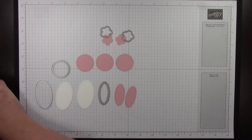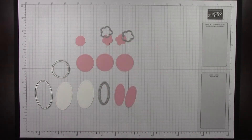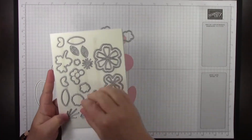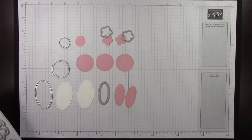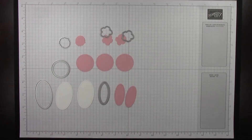The last thing you're going to want to cut is also from the Perennial Petals die set. I called it a 'spotty circle' because when you see the stamp set it'll make sense. That's the die that you're going to want to use — cut just one of those. It's going to end up being the bunny's tail.